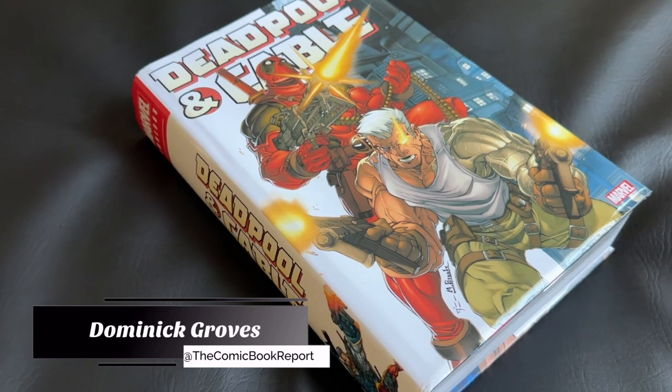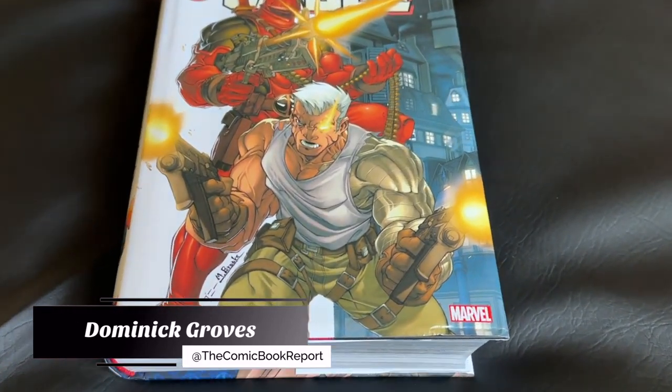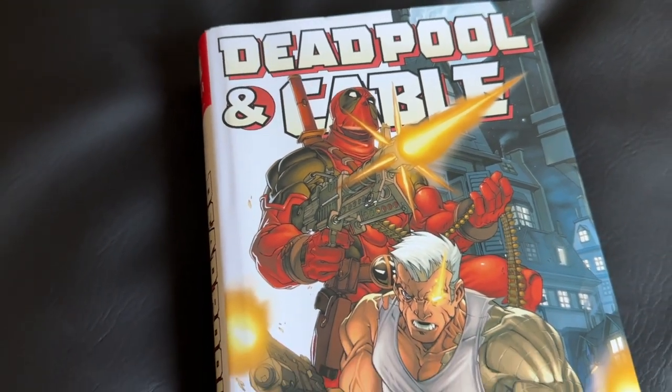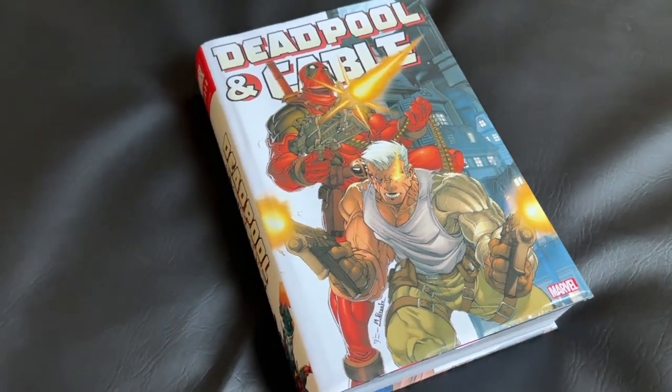Hey, how's it going everyone? This is Dominic and today you're tuning in to the Comic Book Report, where we review comic books and graphic novels so you can get an idea of what to read. And today I got a really fun series in the form of the Deadpool and Cable Omnibus.